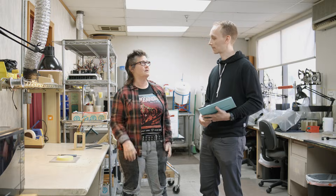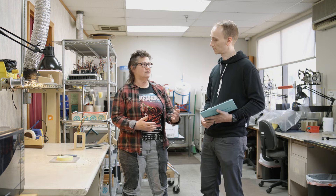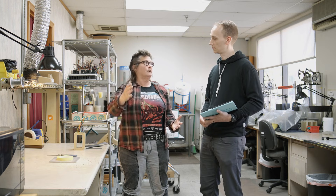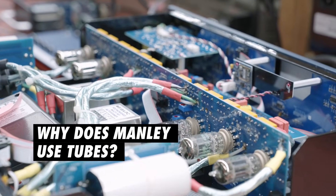When a solid state device hits its limit, it just squares off and sounds horrible — super abrupt. That's one difference between vacuum tubes and solid state: you've got a much larger linear range to work with on vacuum tubes, and when you do push it to the limit it's going to distort very gracefully and gradually.